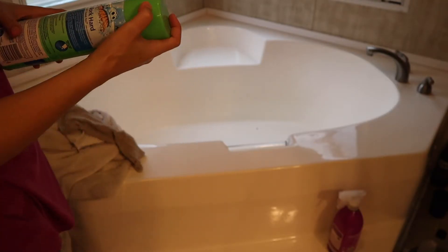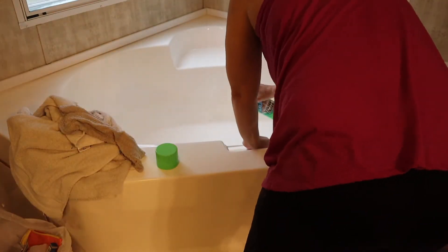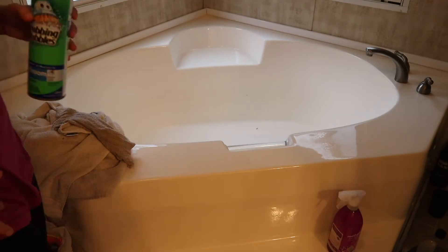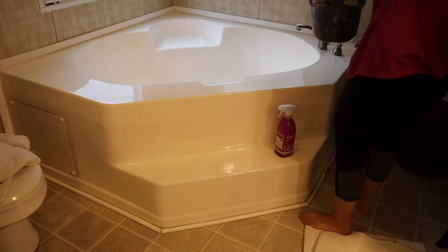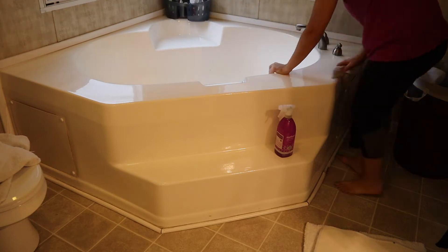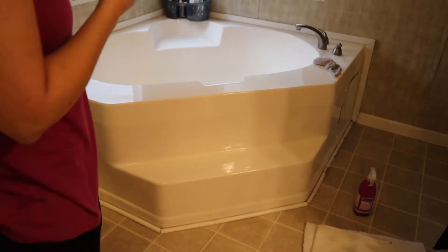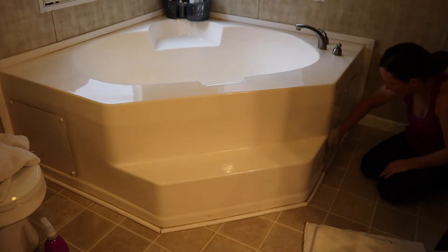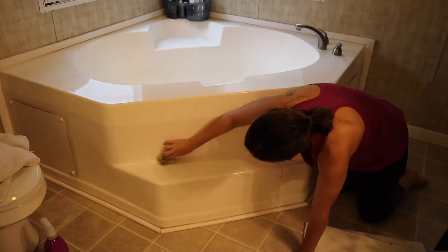I'm just gonna put some of these scrubbing bubbles in the bathtub and let them sit for a second and just wipe everything out real good. As you will be able to see here in a minute, we don't have a whole lot of room in our bathroom to store some things, so I have this little shower caddy where I keep the bubble bath soap and some different things that I need for bath. Now I'm just gonna keep wiping off the side of the bathtub and the baseboards.